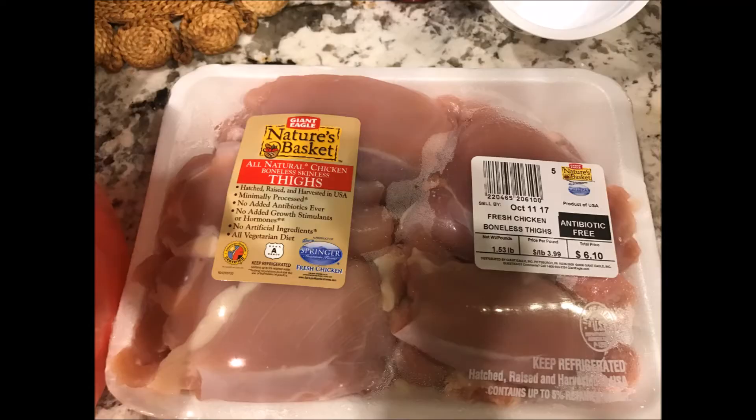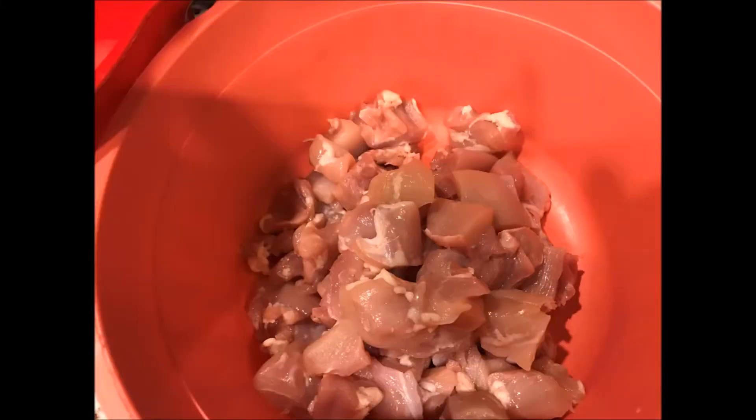Here you can see one and a half pounds of boneless chicken thighs. I've diced the chicken thighs into about one-inch cubes, making sure to not make them too thick.